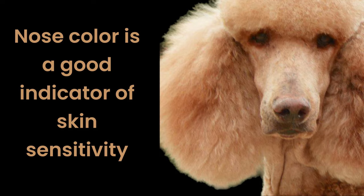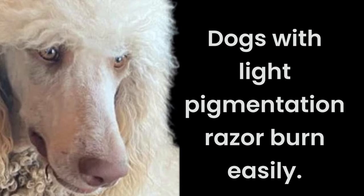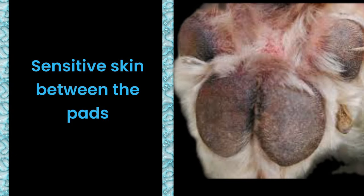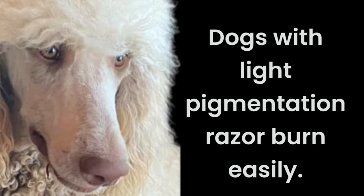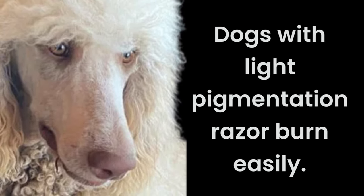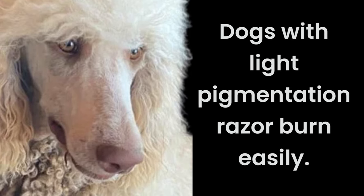How do you know if a dog's skin is sensitive to the point where you cannot use one of the shorter blades? Typically, if you test out between the pads, if there's allergies, redness or scaling, I stay on the long side of my blades. If it's a white dog with a pink nose or pink skin, I will stay on the long side with my blades, meaning a 10 blade.